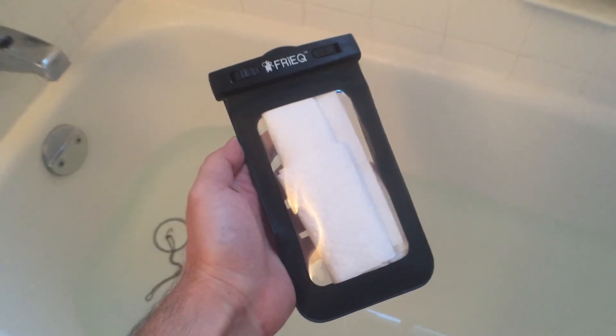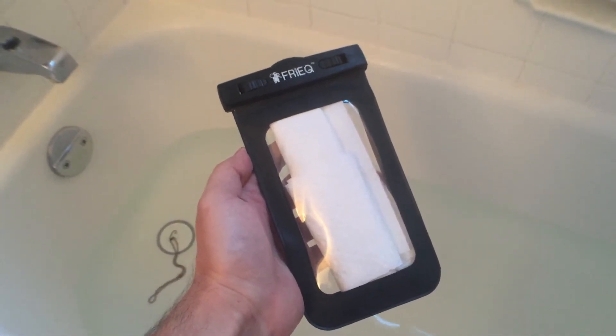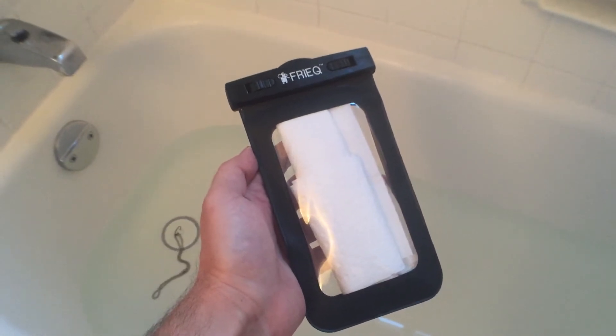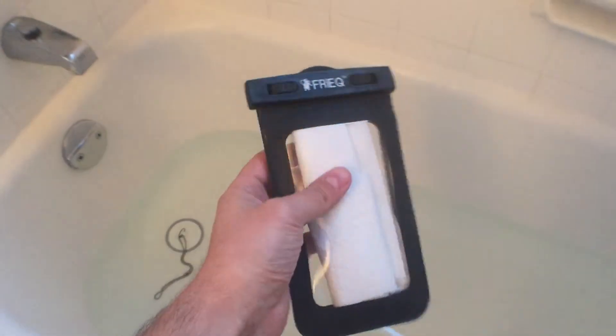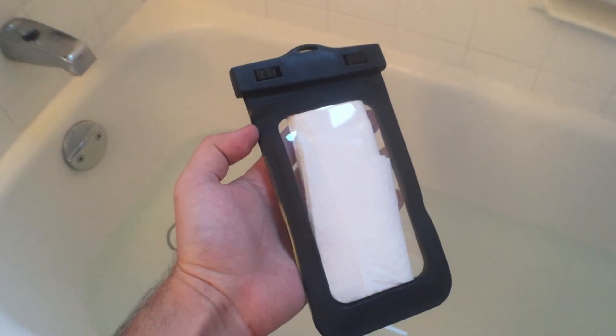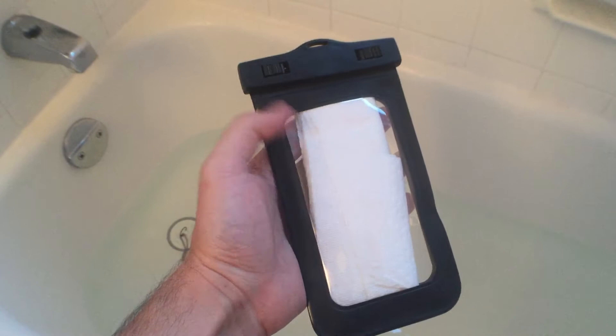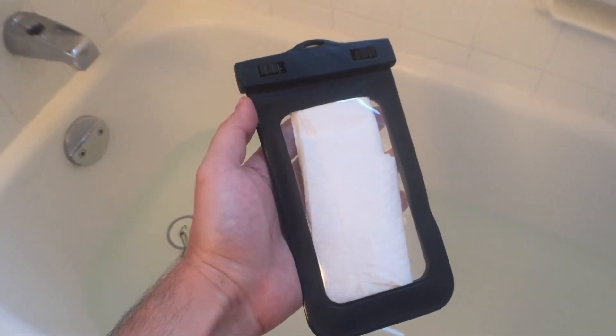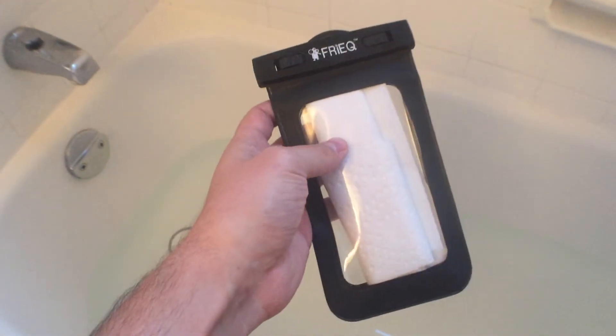Hi, everyone. Today I am testing the FryQ smartphone waterproof bag. This is a bag that allows you to essentially use your phone through the plastic here as a camera or for videotaping underwater or in inclement weather. And for this purpose,